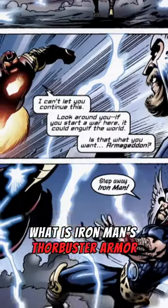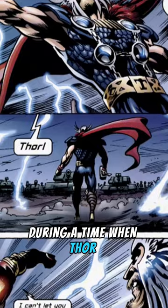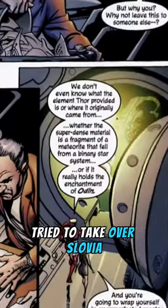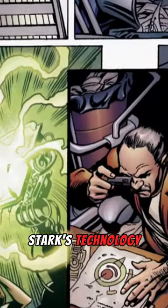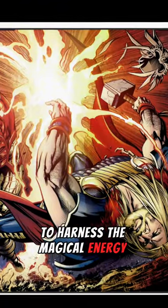The Thor Buster Armor was a suit specifically designed to combat Asgardians during a time when Thor tried to take over Slovia. The suit primarily combined Stark's technology with a rare Asgardian crystal that allowed Tony to harness the magical energy of the Odin Force.